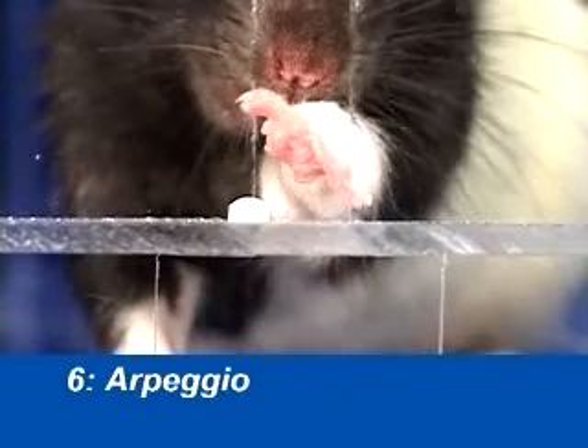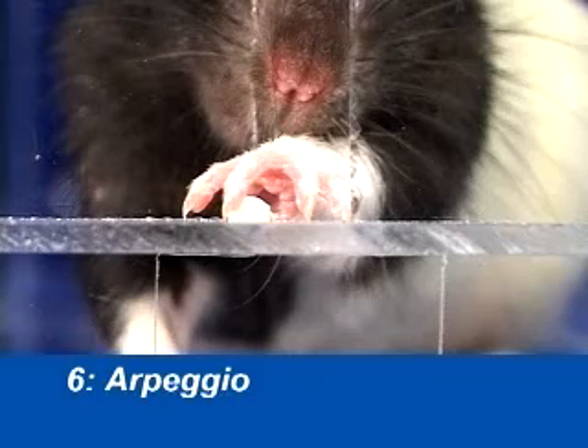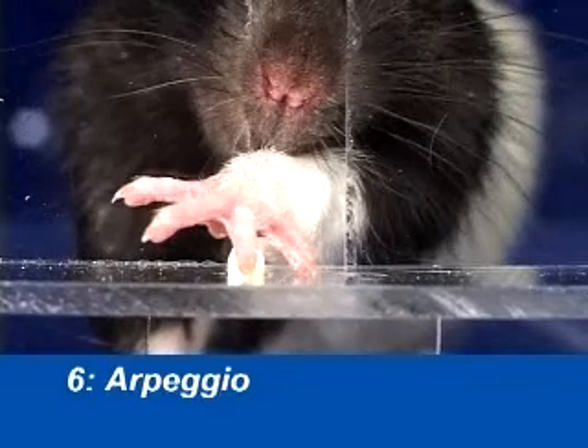The arpeggio involves a pronation and opening of the animal's paw. The paw touches the shelf from digit 5 through 2 so that the paw covers the food pellet.